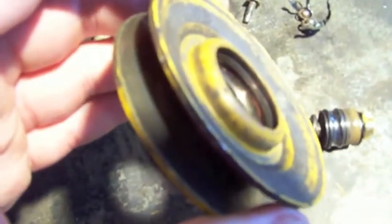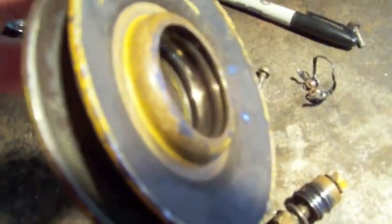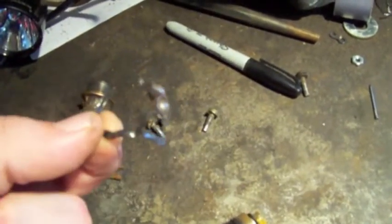So the inside journal is nice and clean. This journal is clean, although it's probably hard to see on the camera, but the metal is slightly discolored. Which indicates that there's high temperatures reached, which means a lack of lubrication. So these 30-year-old bearings finally had enough and just let go.